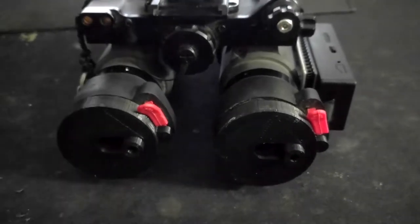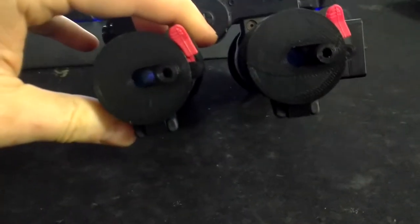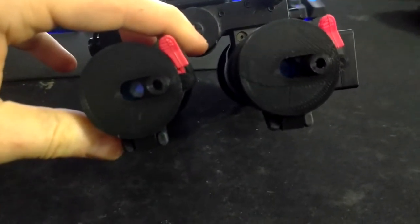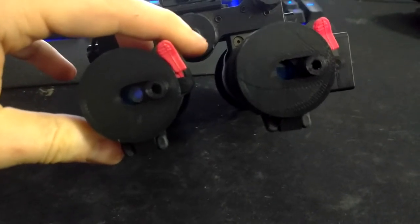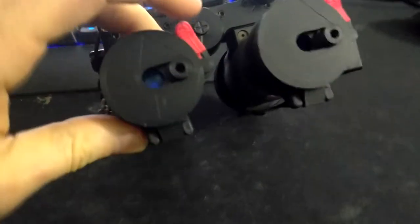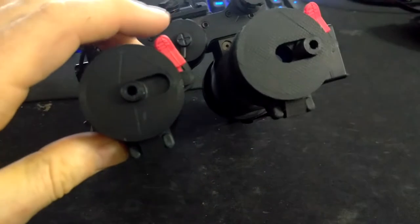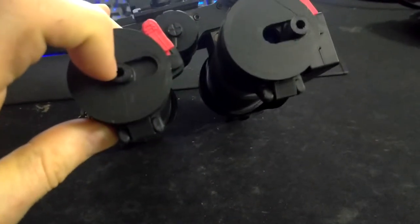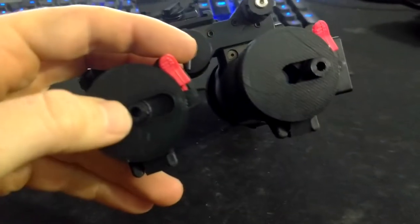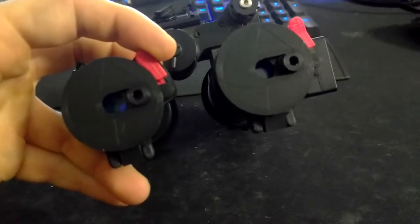Here's a product I've been working on: Butler Creek replacement covers that have dual apertures. The big one is 3/8 of an inch and is perfect for bright rooms or talking distance, so you can see faces and everything. The really tiny one is good for up close. It has a little bit of a detent so it stays in whatever position you put it in — cover position or open position — and it'll stay there.